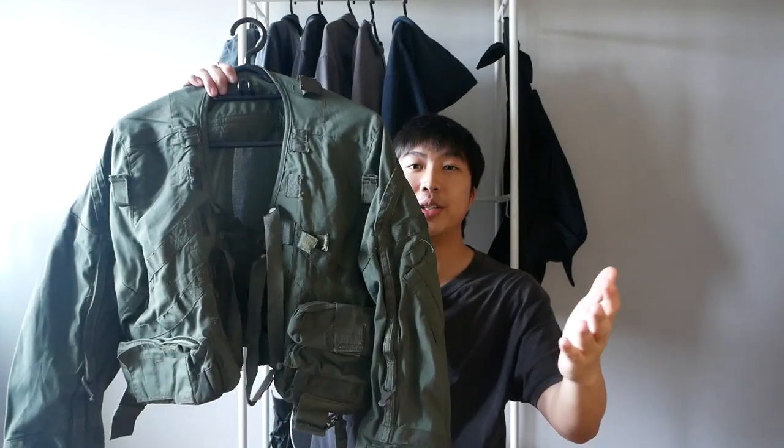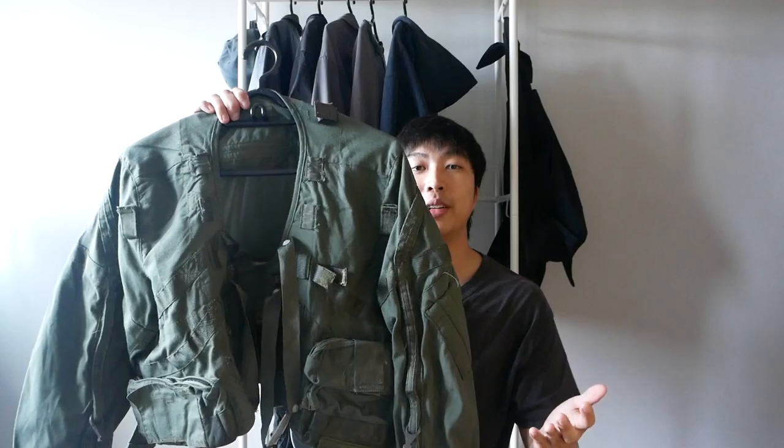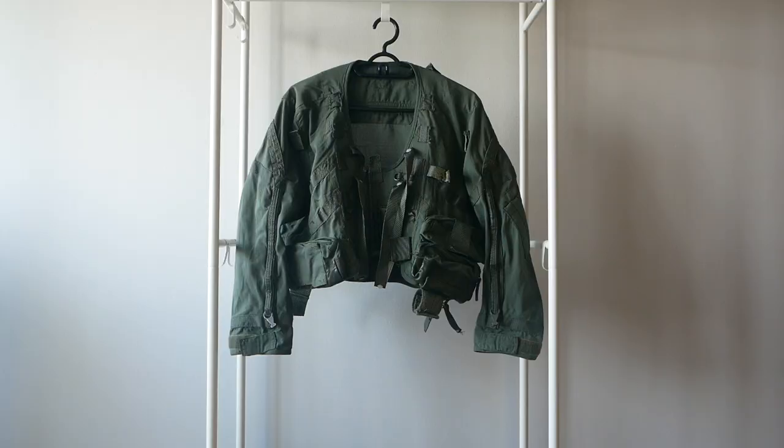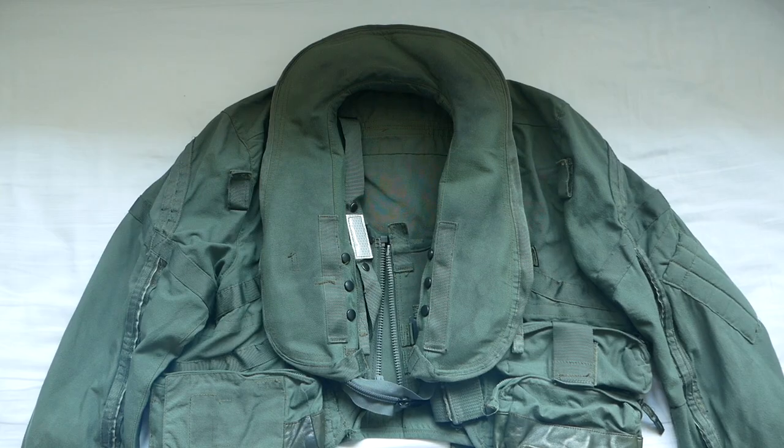The purpose of filming this video is to document this legendary piece and to show you close-up shots of it and share my thoughts on it. Here's a quick overview of the jacket — as you can see, it has a boxy crop fit with elongated sleeves. And here is the back view.